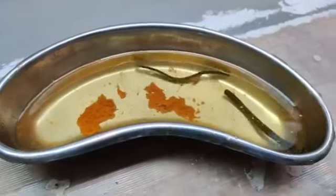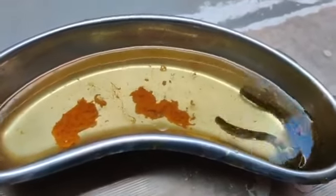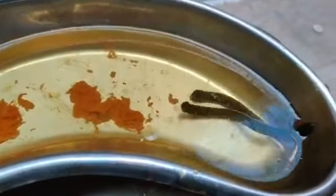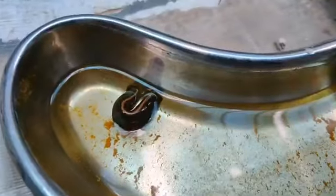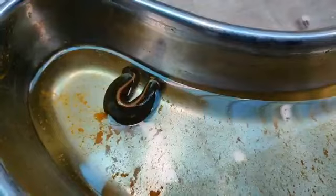Acharya Shishruta has included Jaloka under the Anushastra, i.e., parasurgical procedure. Jaloka is kept in a kidney tray full of turmeric water till they regain the natural cheerfulness and freshness and are free from natural urges.